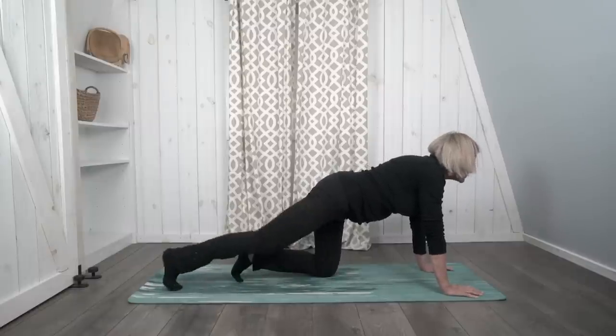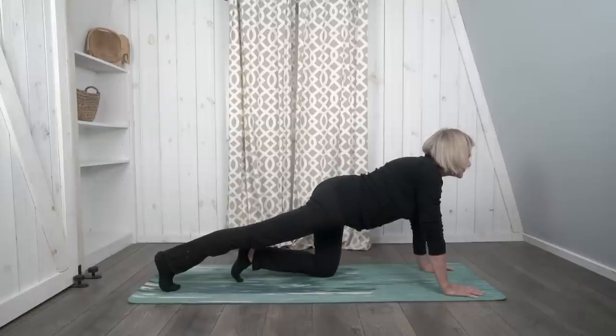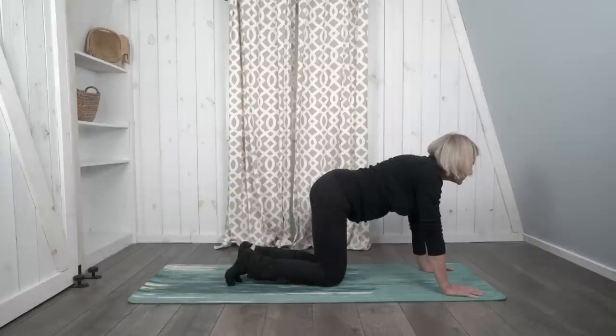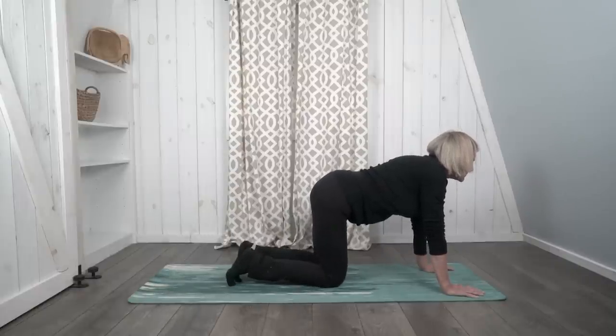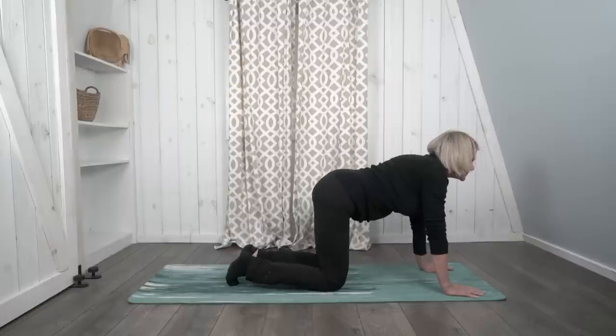Now let's do a runner's stretch. Bring one leg back, putting your toes on the mat. Now bring that knee back down to the mat, and we'll prepare to do this to the other side. Stretch out your other leg, toes on the mat, leg stretched all the way out, and look forward. And come back down to table.